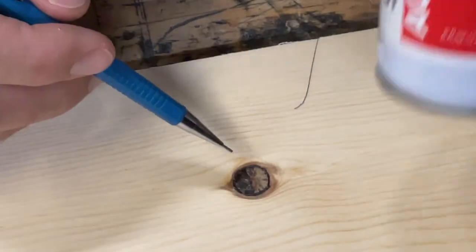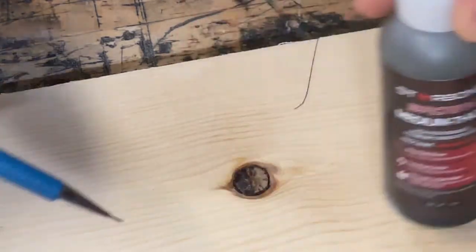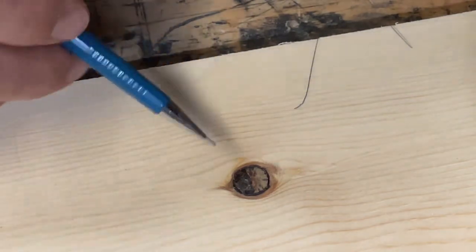What we're going to do first is use the accelerator to start that bond, and then put a little bit of this medium thick brown so that it kind of matches the natural color. Just put a thin layer in there first and then hit it again with the accelerator.